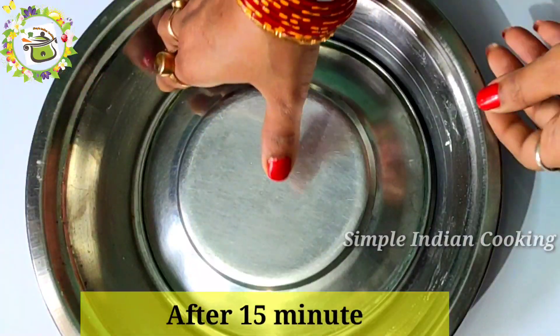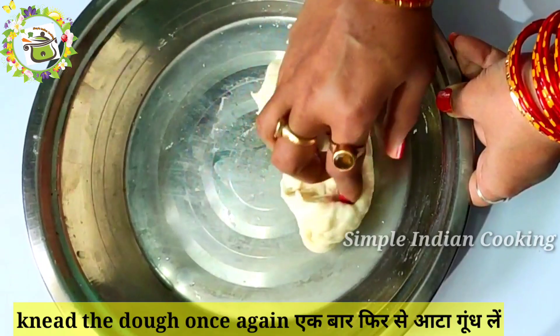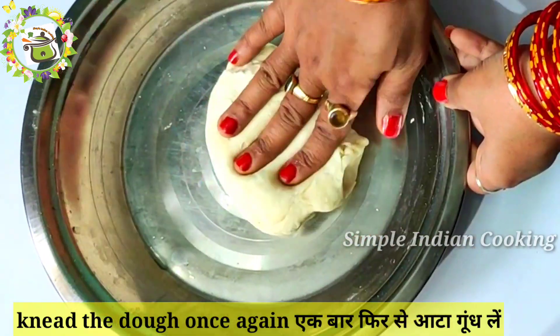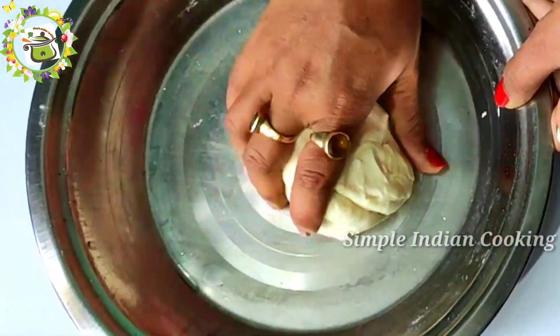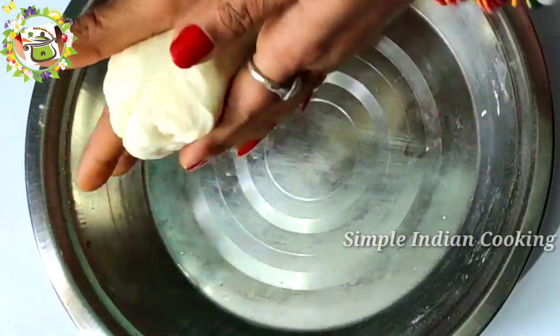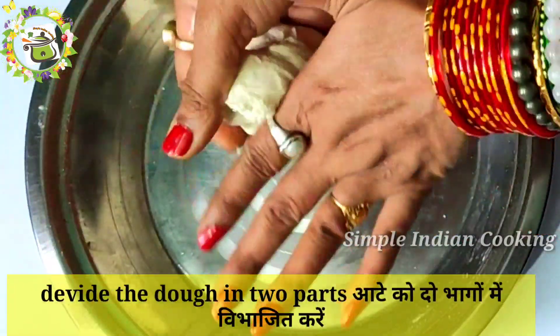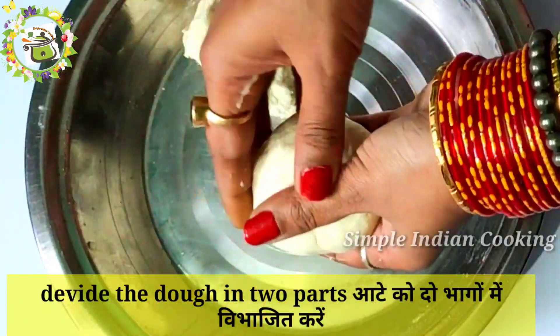Now we have rested the dough for 15 minutes. Our dough is set. We will knead it well. Now that we have the dough ready, we will divide it into two halves. If you want to make small pieces, you can make momos that way, or as I am showing you, you can use an easy process.